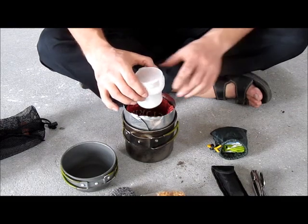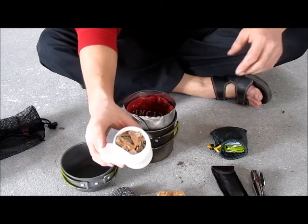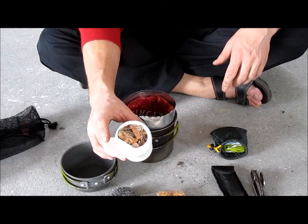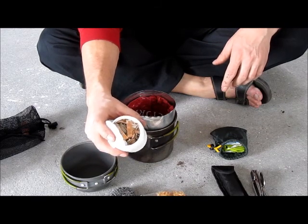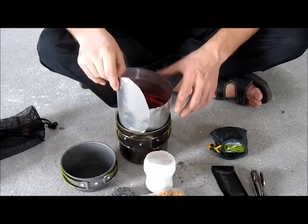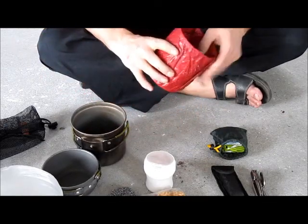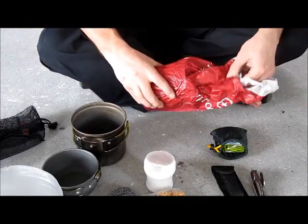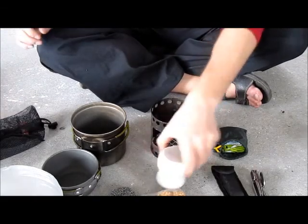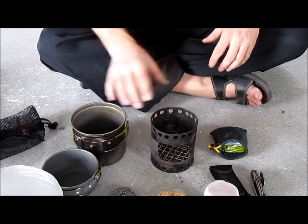Some wax, and again a small supply of birch bark for easy fire lighting. A windscreen. And the hobo stove — again with an elevated floor. Works perfect.